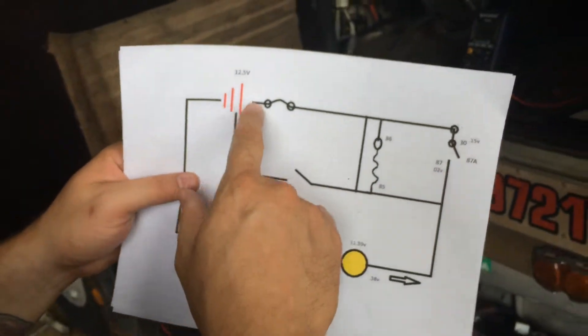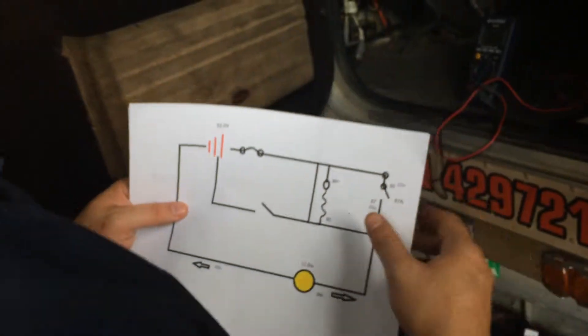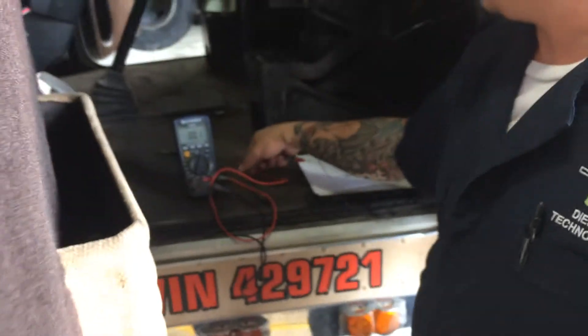Now I'm going to measure from the battery to the beginning of the relay. I should get 0.15 volts.